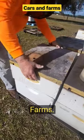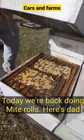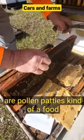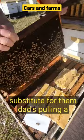Welcome back to Cars and Farms. Today we're back doing my rounds. Here's dad opening up the hive. There's orange things in the middle — those are pollen patties, kind of a food substitute for the bees.